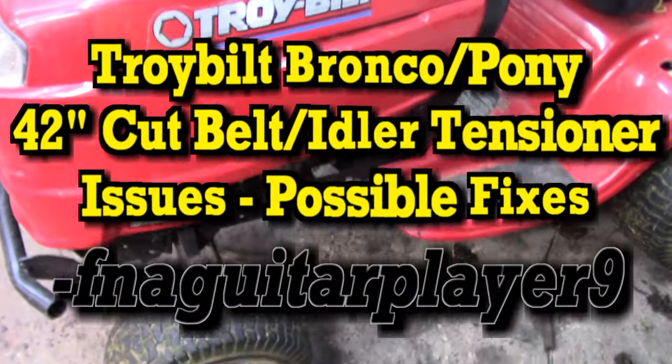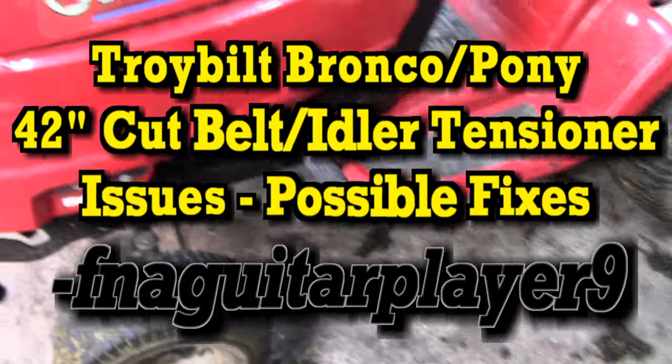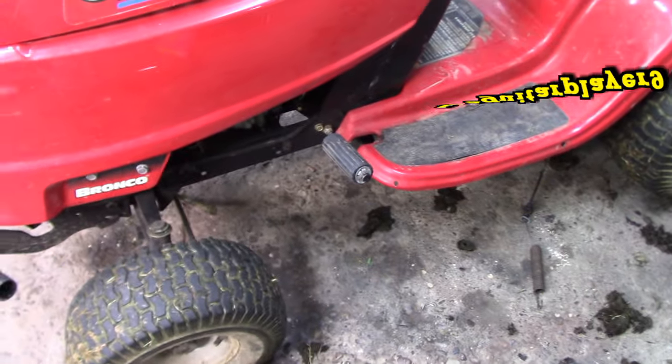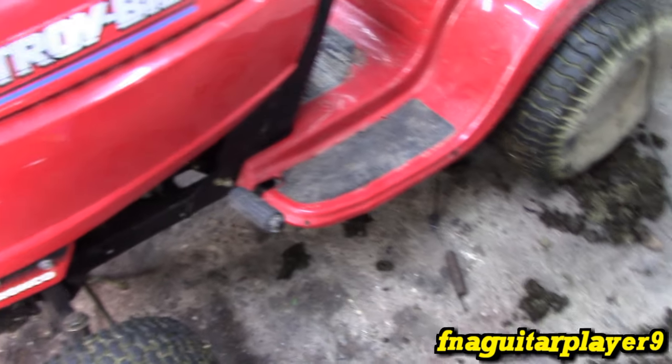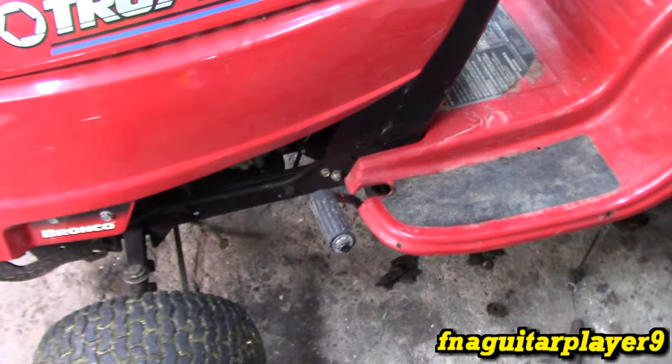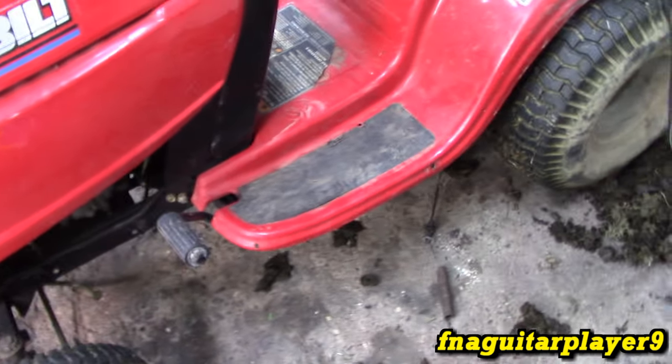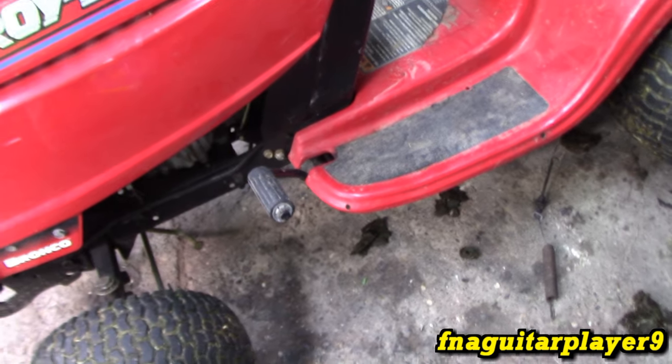I'm working on the Troy-Bilt Bronco 42-inch cut. This is going to be similar for a lot of different motors being made today with a two-blade 42-inch cut — this is MTD. The problem was a snapped belt, and I'm having tensioner problems keeping the belt tensioned and the blade disengaged.